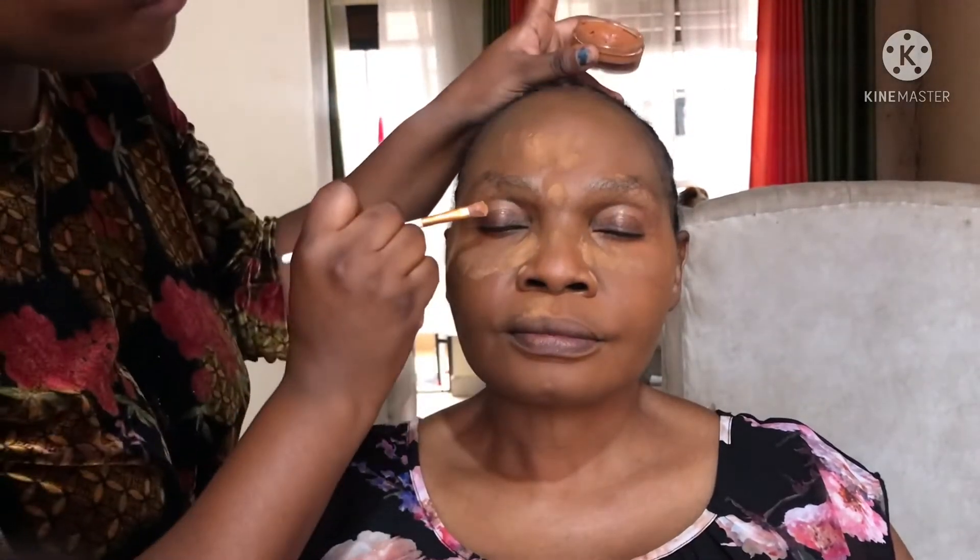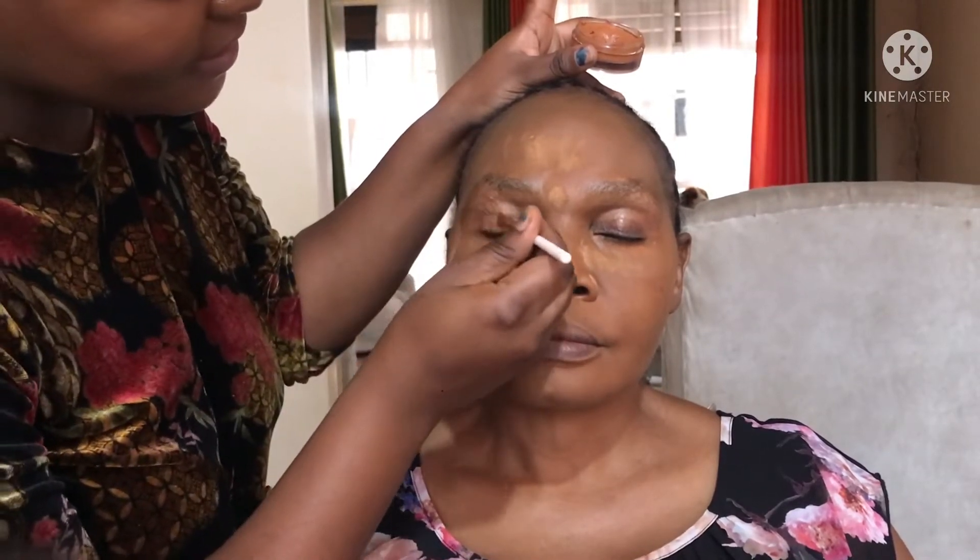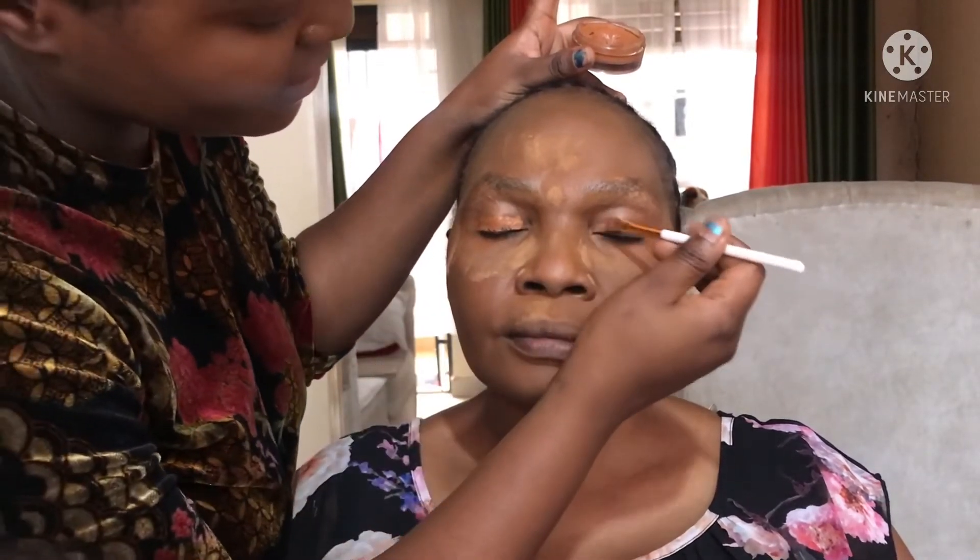Now I'm going with the loose powder and applying it where I applied my concealer earlier. I'm doing this to make sure that her face is going to be as matte as possible, because we don't want the face to look crisp — we want it to look perfectly compact.